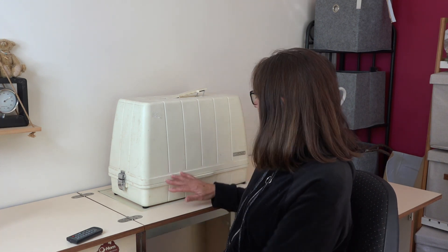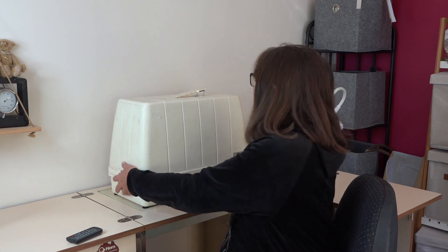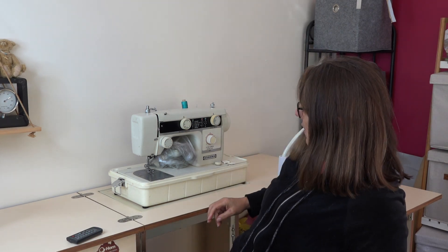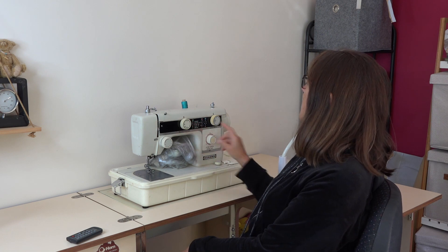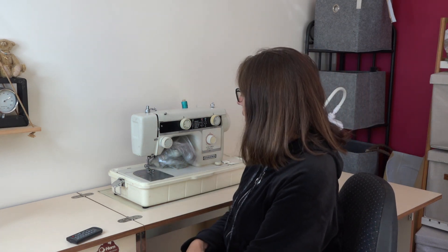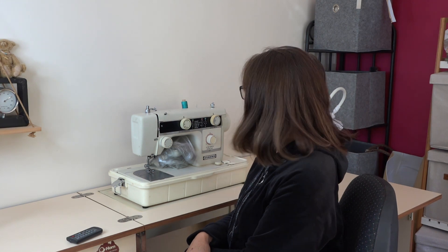Pre-70s, as you go back older, there tends to be less and less plastic, and you go back to all metal — those are the really good ones to look for because you pretty much can fix them up and they just go and go and go. Overall, older machines are a really good option if you are on a budget. This one has a zigzag, she's a flatbed, and she doesn't have the free arm — the older you go, the less likely you are to get the free arm.